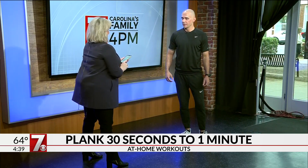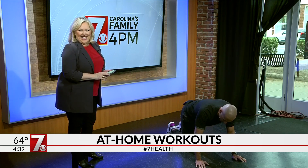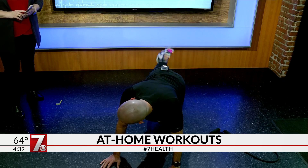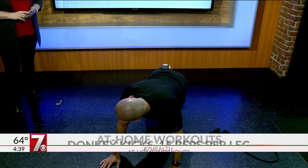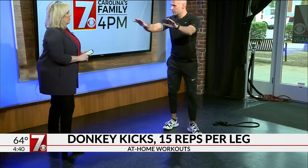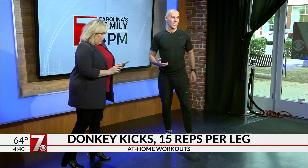Then donkey kicks. Getting on the ground for this one — kicking straight back, working the glutes and hamstrings. If you cannot get down on the ground, you can lean against a wall or an elevated surface and do the same movement, kicking back like that if you have trouble getting down and up.